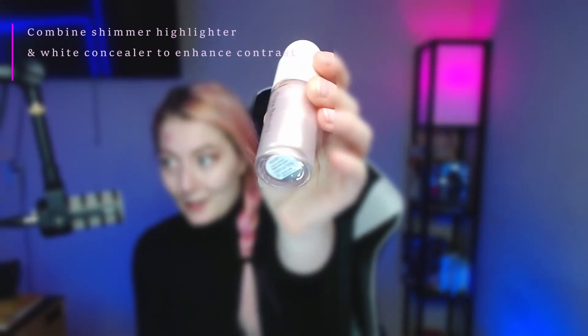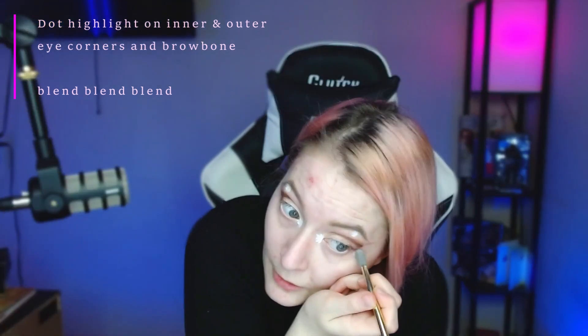Step five: eye highlight. Combining both your shimmer highlight and a white concealer on the outside of your thumb where your wrist meets your thumb, use a precision brush and dot the inner and outer corners of your eyes.